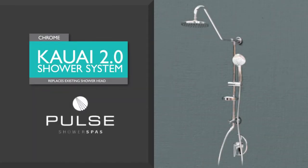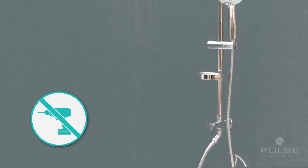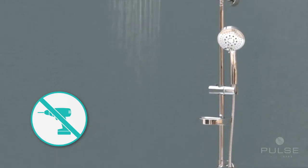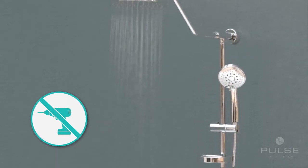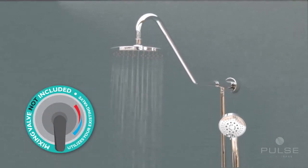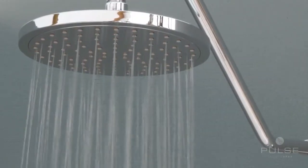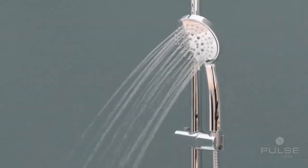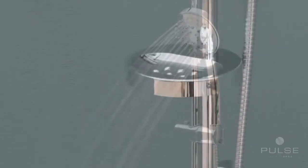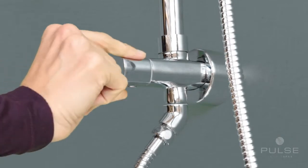Thank you for purchasing the Kauai 2.0 Rain Shower System from Pulse Shower Spas. The Kauai 2.0 Shower Unit is specifically designed for easy installation and replaces your existing shower head. There are no plumbing requirements needed for your existing hot and cold water valve. This retrofit shower system features an overhead rain shower, a multi-function hand shower, a convenient soap dish, and a diverter to change functions easily.